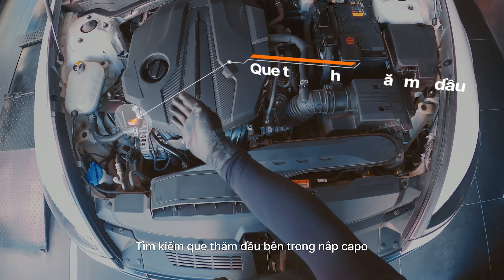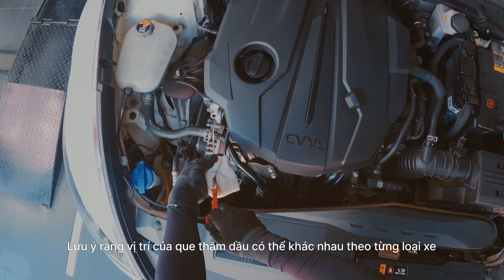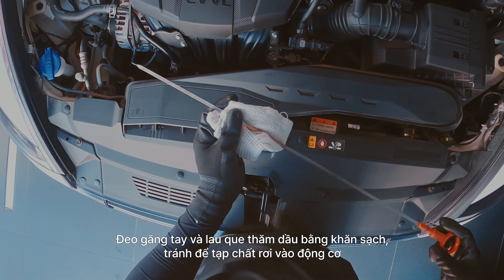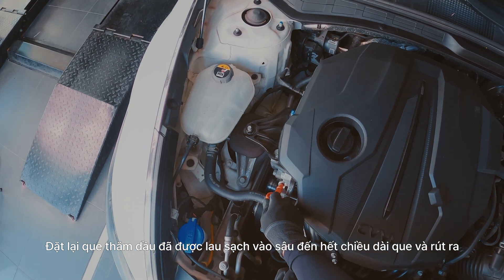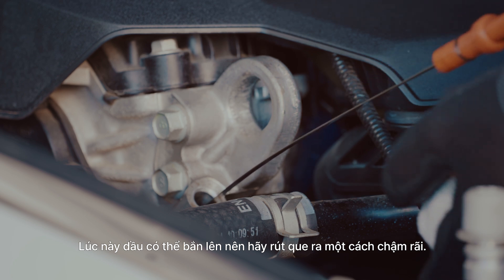Locate the dipstick under the hood. Note that the location may vary depending on car models. Then, with gloves on, wipe the dipstick, ensuring debris or contaminants aren't introduced into the engine. Once cleaned, reinsert the dipstick back in its place and then take it out again. Take your time with this step, as oil may splatter.